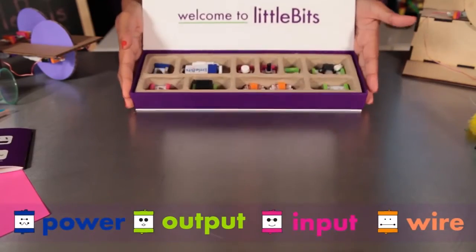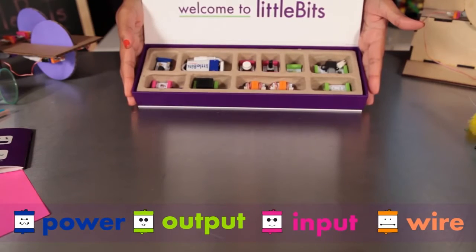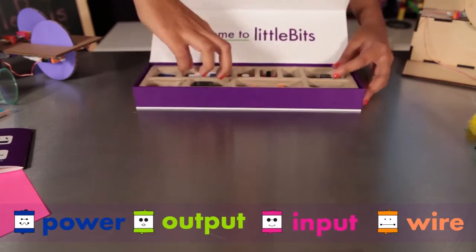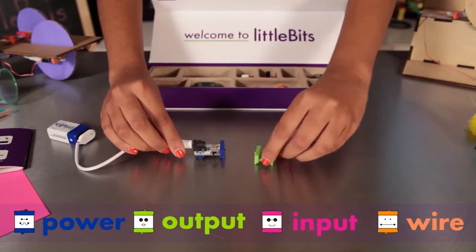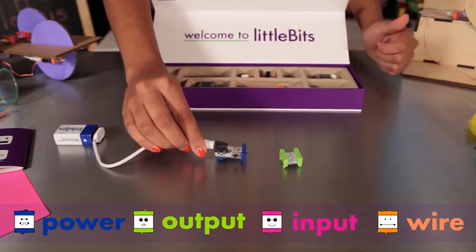Little Bits come in different colors and the modules are grouped into four different categories. Little Bits snap together with magnets, and the magnets are always right — you can't snap the modules the wrong way.